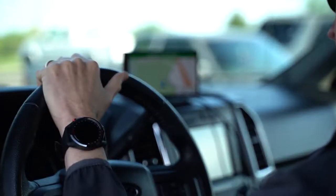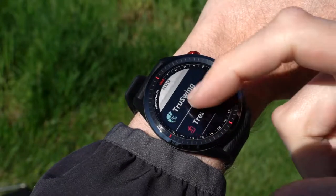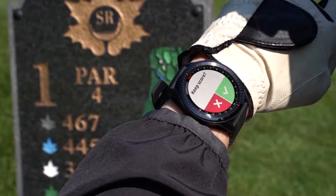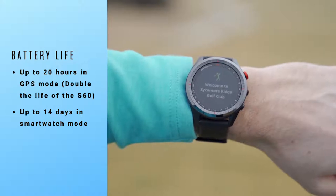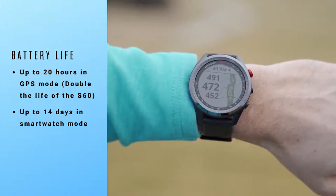This watch is so much more than just a golf device. It also acts as a companion timepiece with its smartwatch features and daily activity tracking. And if you're wearing it every day, you want it to stay looking fresh and resist normal daily abuse and scratches. So we've given the S62 a ceramic bezel with a Gorilla Glass lens. We've also made the display of the S62 even larger than the S60. You won't have to worry about battery life — you'll be able to get your rounds in with up to 20 hours in GPS mode, double the life of the S60, and up to 14 days in smartwatch mode.